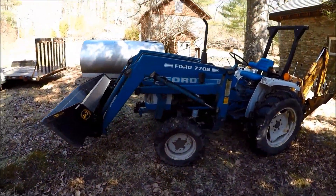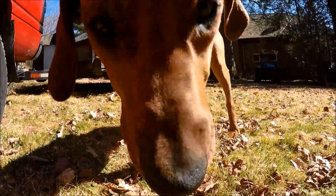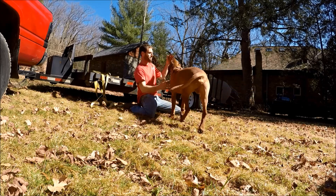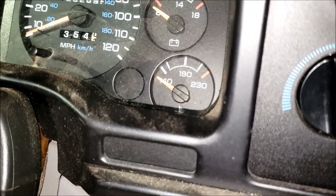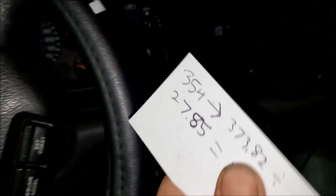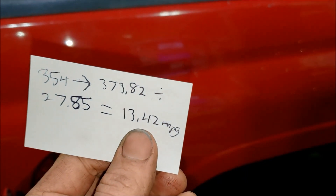That was a little bit ugly getting it off — I don't think this Ford 770B loader would have had the capacity to lift that straight up off there. Not so great this time around. Did 354 total indicated miles, which after GPS correction comes out to 373.82 miles. We took 27.85 gallons of diesel to bring her right back up to the top of the neck, about six inches down. That leaves us with 13.42 miles per gallon.